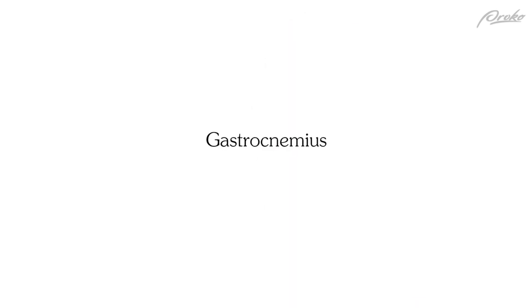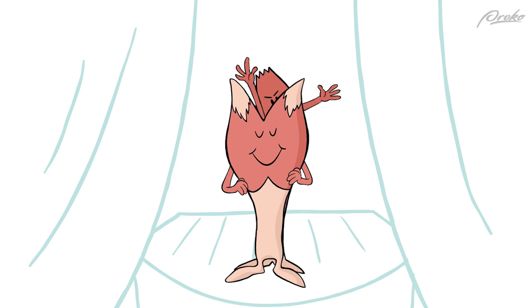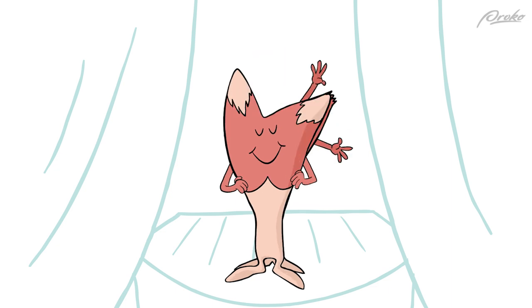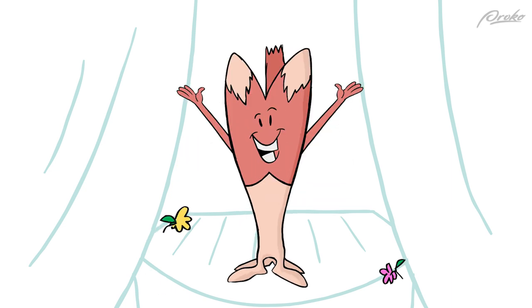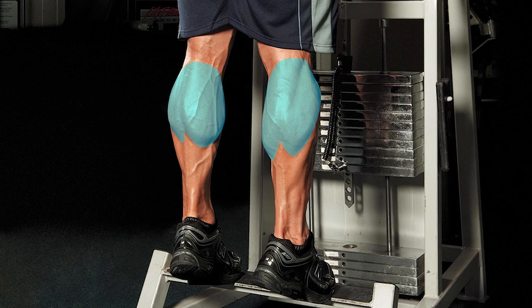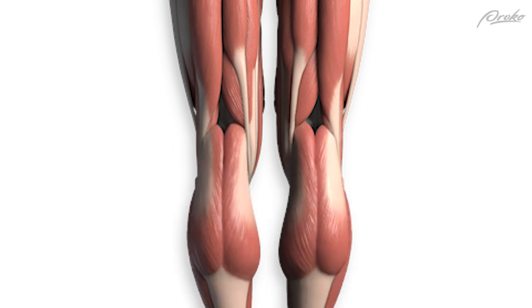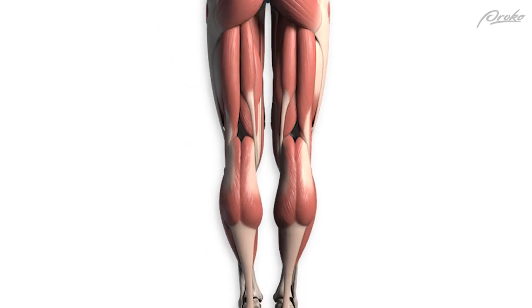Now for the superficial superstar: gastrocnemius. As important as soleus is, gastrocnemius is more of a focal point — it's probably the muscle you think of when you think of the calf. The hamstring tendons create a tunnel for the gastrocnemius to squeeze into. This top region is normally hidden by a fat pad, but it's good to know the origin anyway.